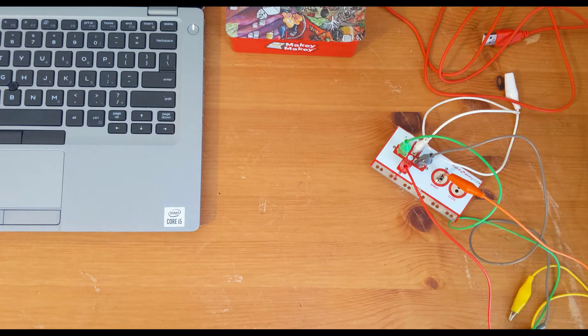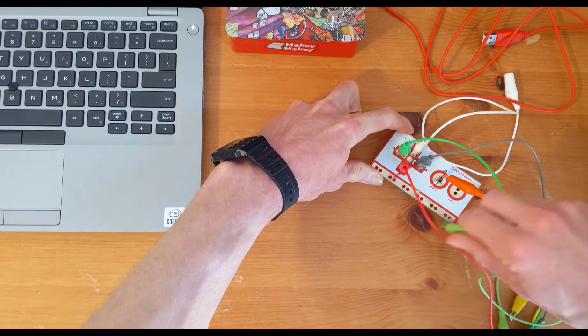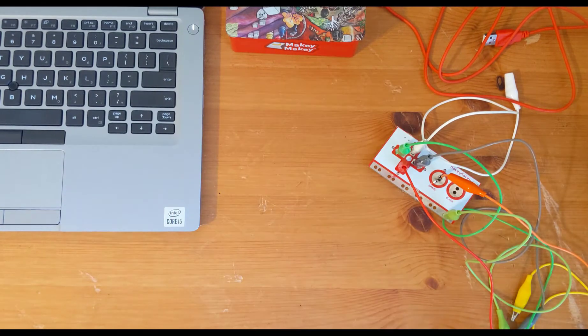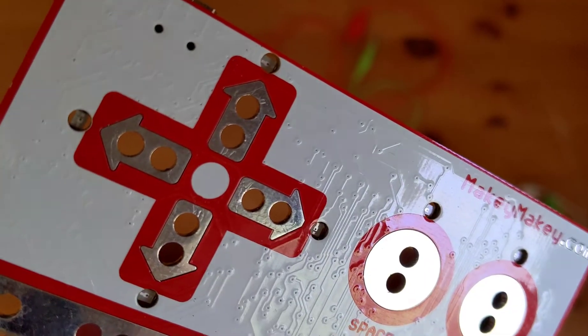Don't forget to wire a ground cable. Without the ground, we can't complete our circuits, and the Makey Makey won't work. Here's a close-up if you're just not sure.